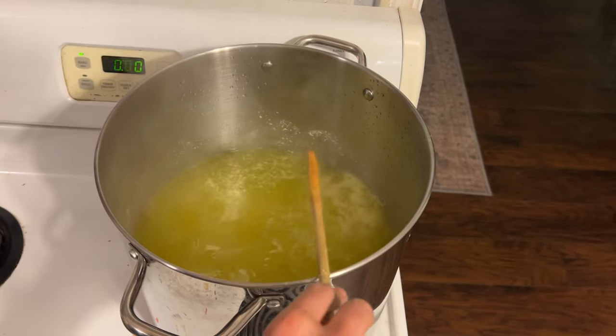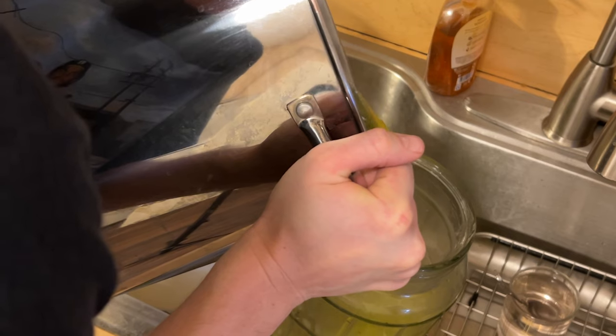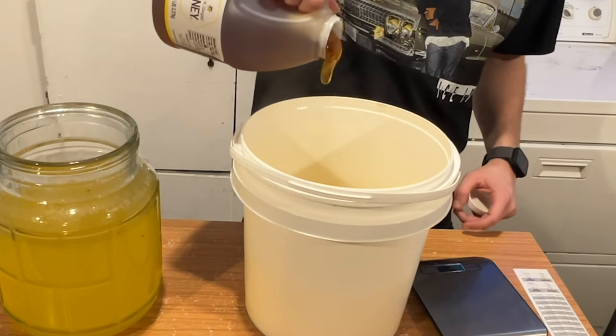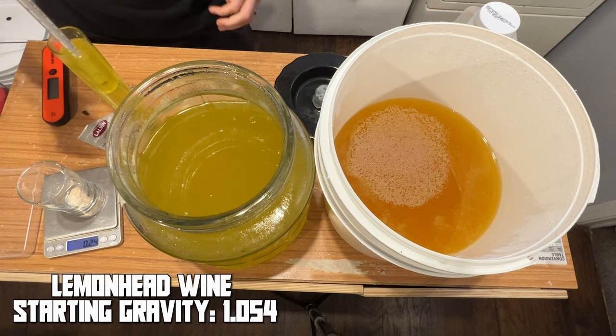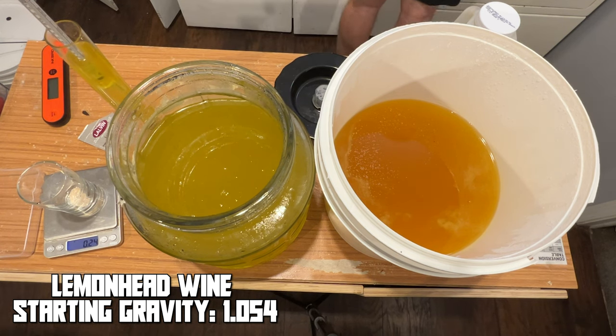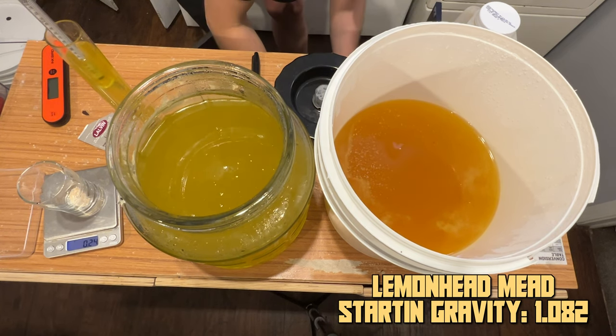We then moved one gallon of liquid into one container and another gallon into a separate container. The larger container was designated to be the Mead, so we added our honey to that brew and took a gravity reading. The wine starting gravity was about 1.054 — I could have added more sugar to bring up the ABV, but I wanted to just leave it as it was. The Mead starting gravity was 1.082 because of all of that extra honey we added.